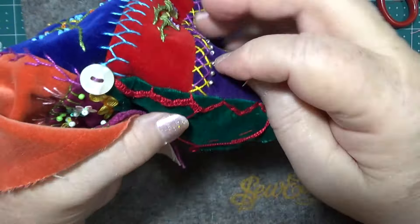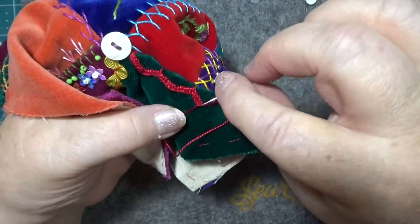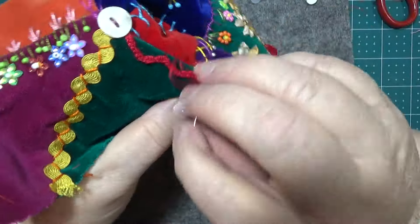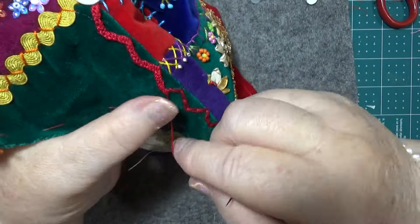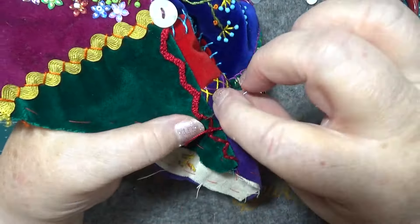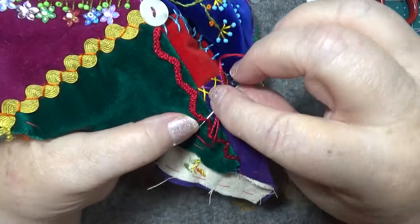You just go underneath the chain stitch that you did. If you want to, you can make a little zigzag with a pencil so you can go along and fix that — do it first so it's nice and level. I just did this by my eye, so I hope it's all right — still by my eye.